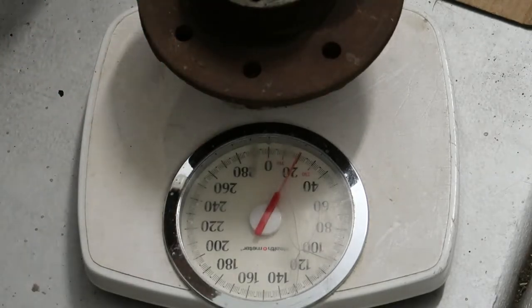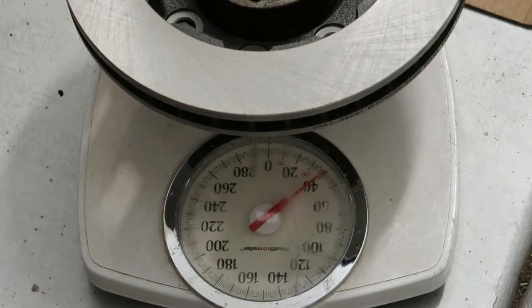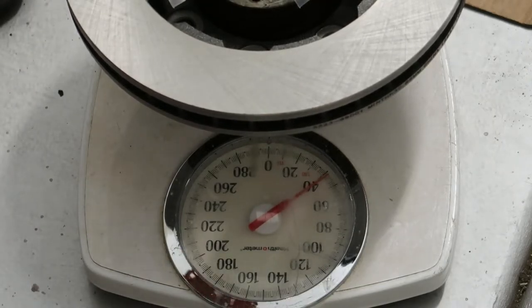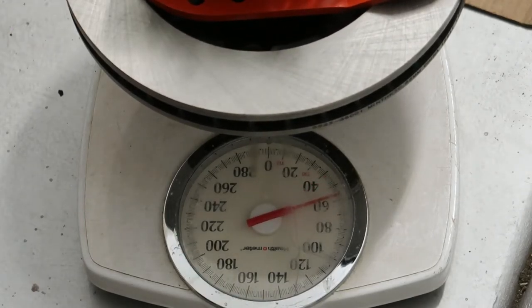Now let's throw the pile of new disc brake parts on the scale to see what we're going to weigh. Before we had 66 pounds of just drum and hub. Now with the new disc parts we're looking at about 40 pounds — and technically without the studs in yet, so call it 41-42 pounds. Now we add the bracket and caliper — basically everything — and now we're at 57-58 pounds. So 58 pounds versus 90 pounds before. That's pretty good, and that's per corner, so you can double that for the whole rear end.